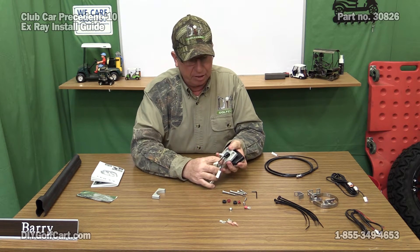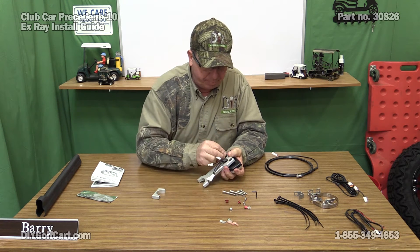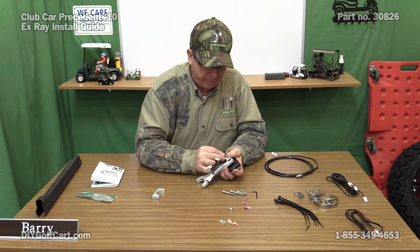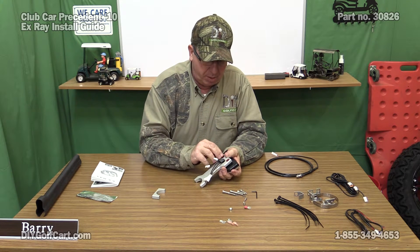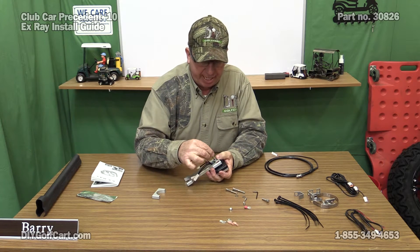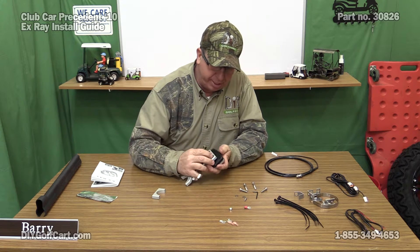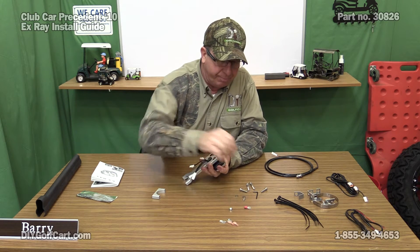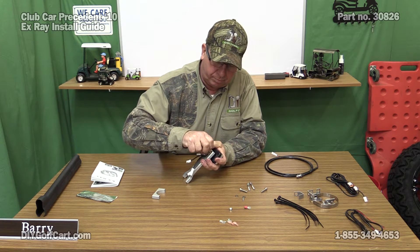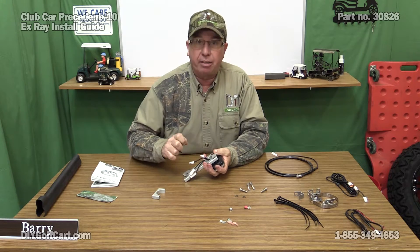First thing we want to do is go ahead and put all the wires through the bracket. On the back side here we'll have the large openings — we'll take the rubber grommets, put them in, then we have these red bushings, or guides, and they'll go in. Now we'll take the smallest bolt with the Allen head, put it through, and this will actually screw into the back of the speedometer. We'll get both of these mounted and take it over to the car.